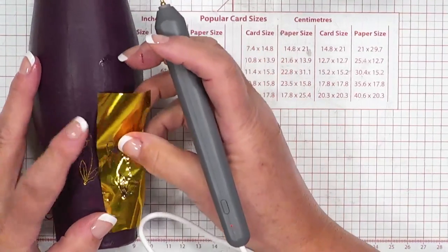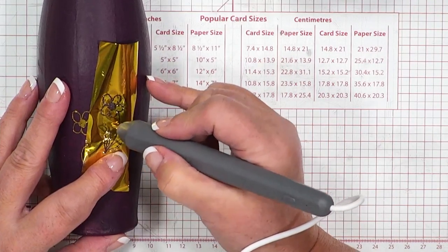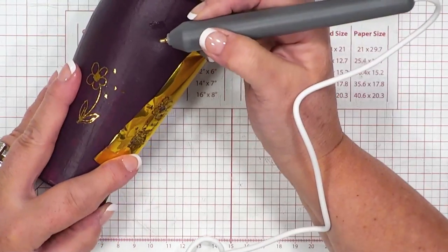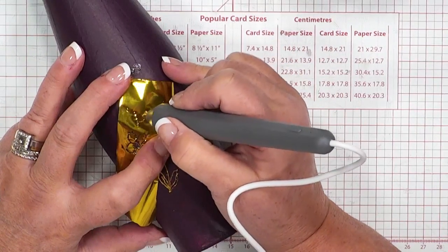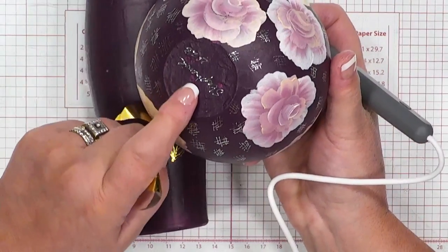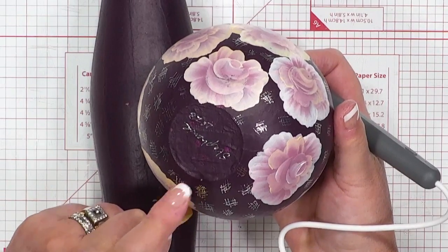Now, if I wanted to, I can use every single little bit of this foil that's left. You don't even have to think about the gaps — look at how I can put all the little dots on. I can be using this to actually write words with. You can write your names and signatures. I've actually also been able to sign the bottom of the design that I've got here on this vase.